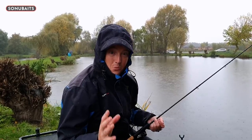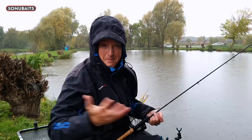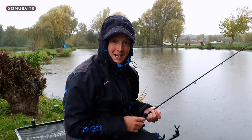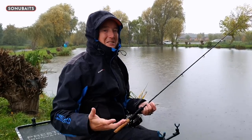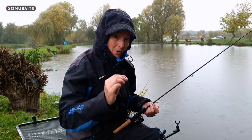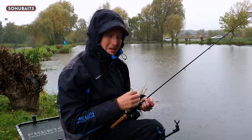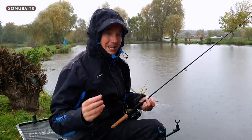I'm out for a day's winter bomb fishing but unfortunately it's typical winter - it's absolutely hammering it down with rain. Although the fishing is good, it doesn't make for a great day for getting a load of cameras out. But I thought I'd take this as an excellent opportunity to show you my super simple bomb setup and how I'm using it today.